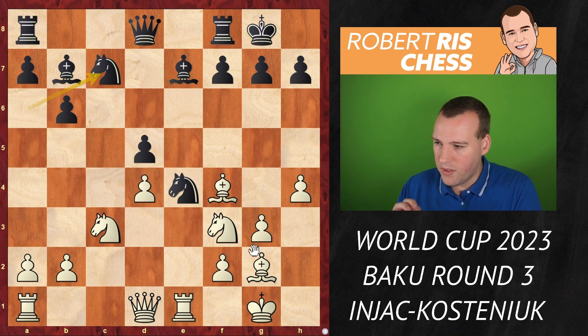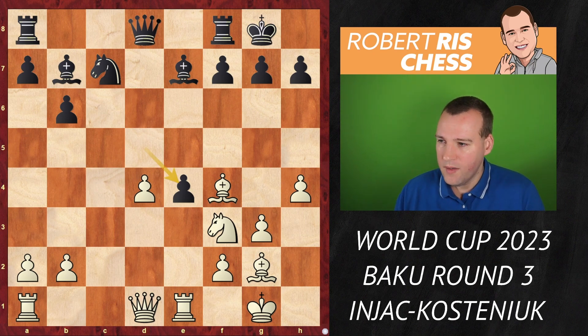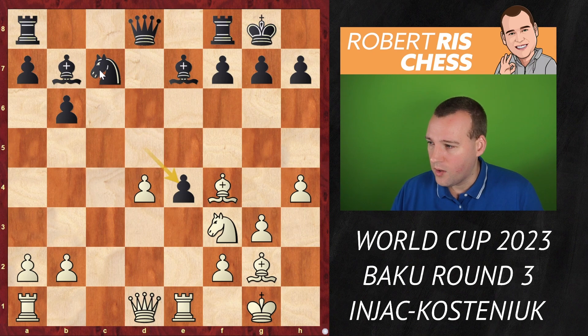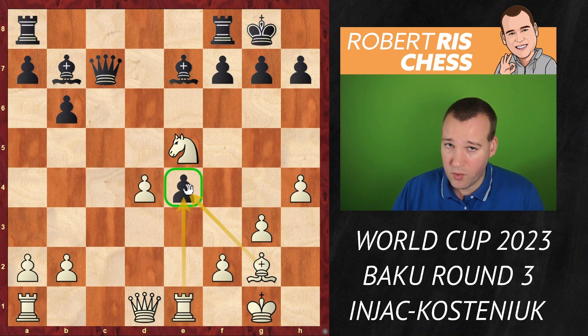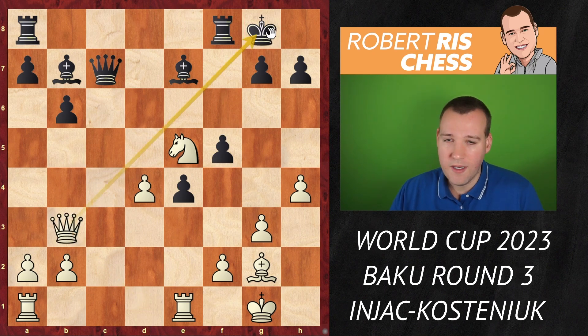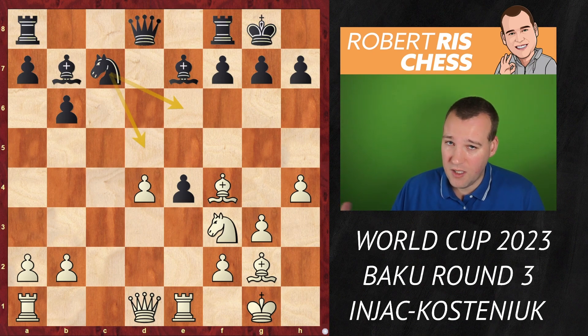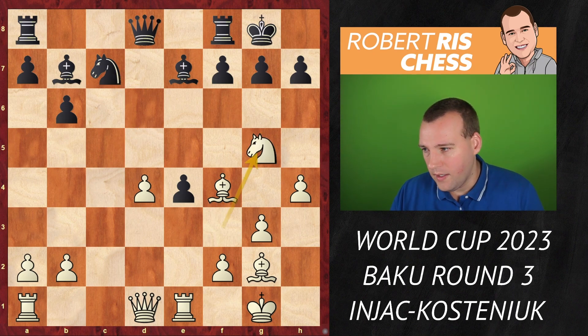Black played Nc7, bringing the knight back into play. Now knight takes e4, d takes e4, and this is a critical moment. I believe Injac could have considered Bxc7, eliminating that knight which was on its way to the center — maybe to d5 or e6. After queen takes on c7, knight comes to e5 attacking the pawn on e4 again. With Qb3, white gets a lot of initiative, with typical ideas of knight f7, so black would want to avoid this. Bxc7 was a way to take advantage of this move order.